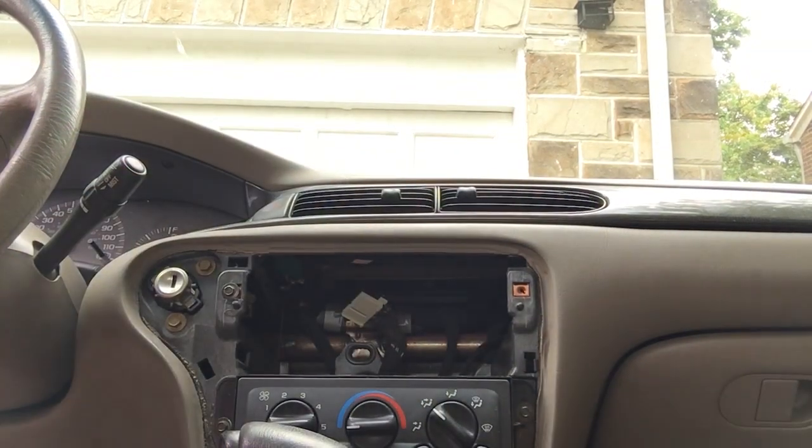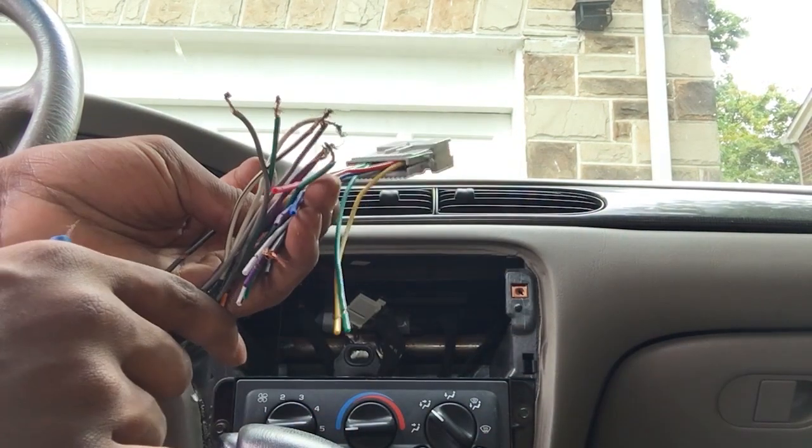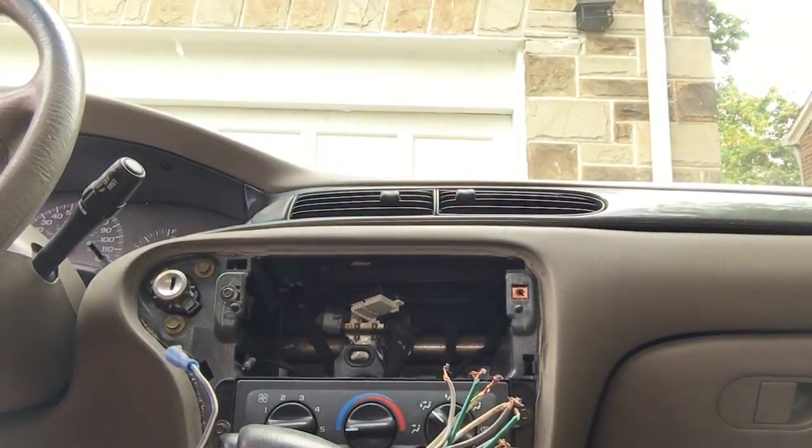Alright, so the wire is up. Boop, boop, boom. And the antenna — boom, boom, boom.